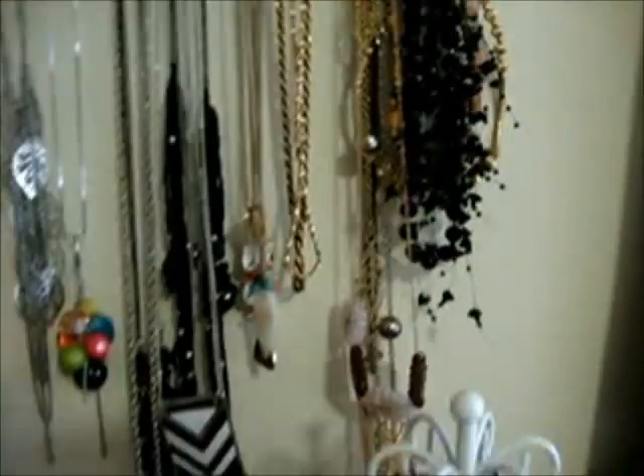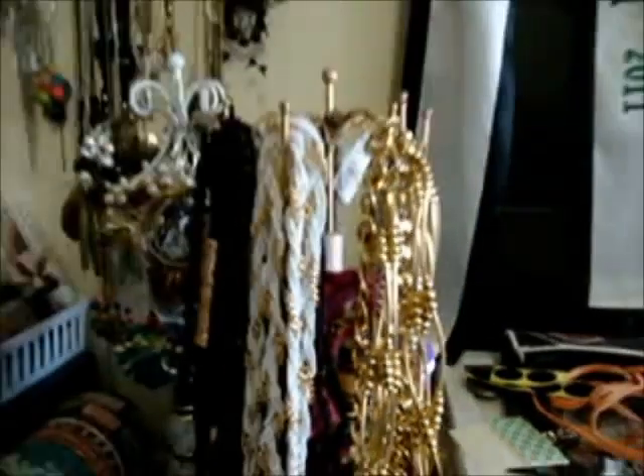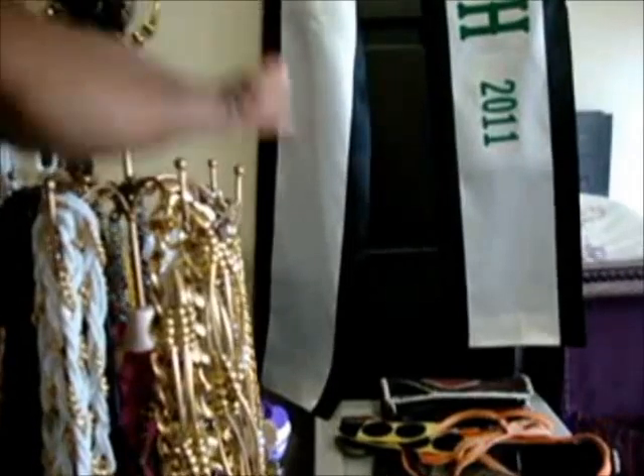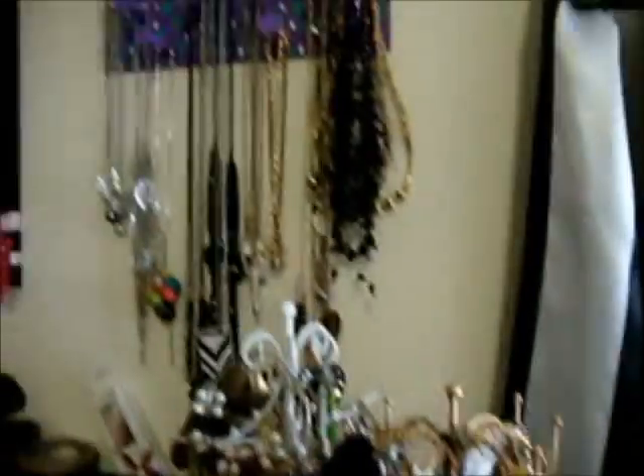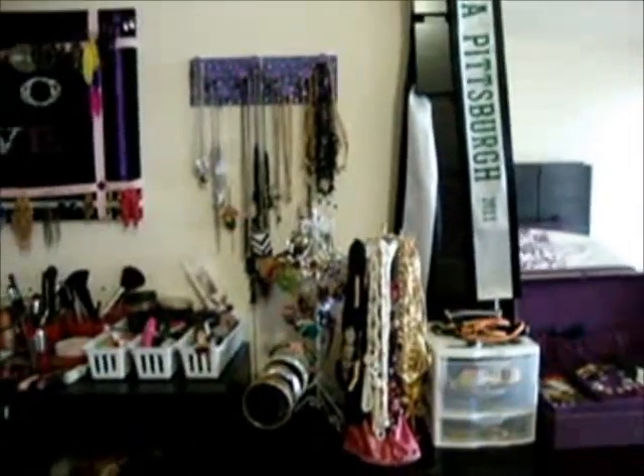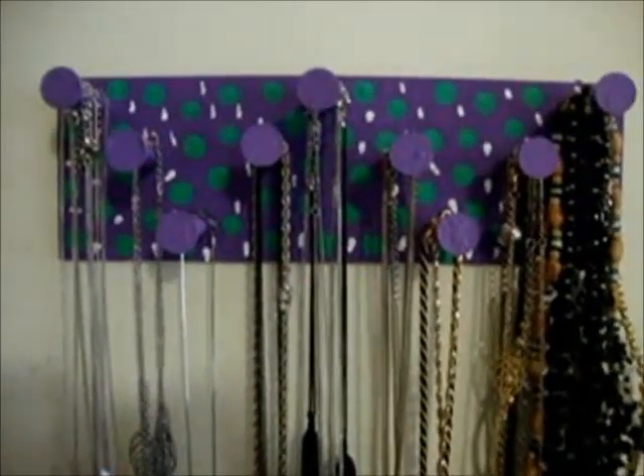Gold ones kind of here too. Now you can see my tree a little better. I left the heaviest necklaces on the tree and put the lightest ones up on the new holder. That's what it looks like — that's the final look.